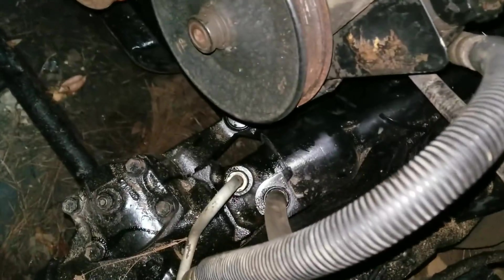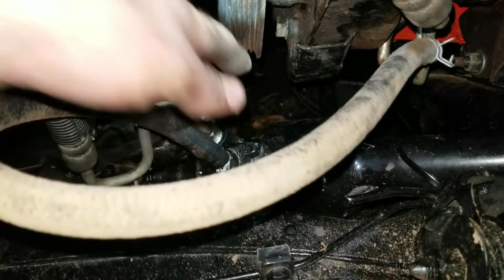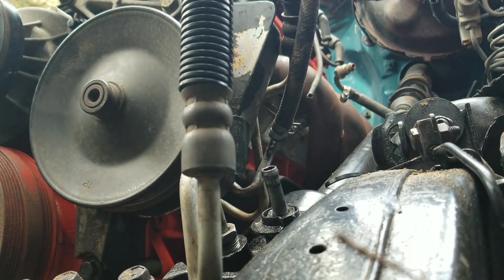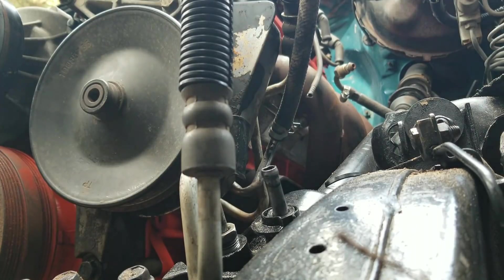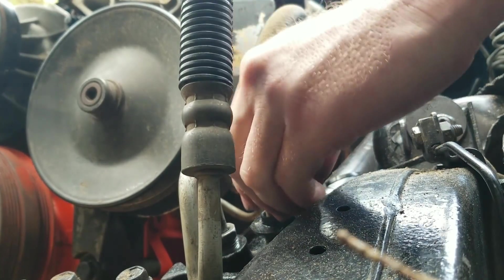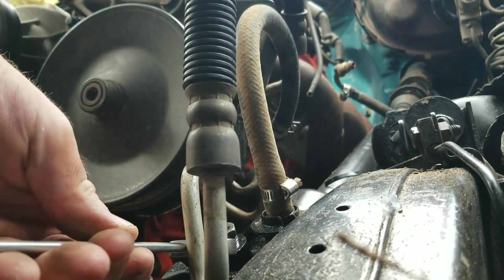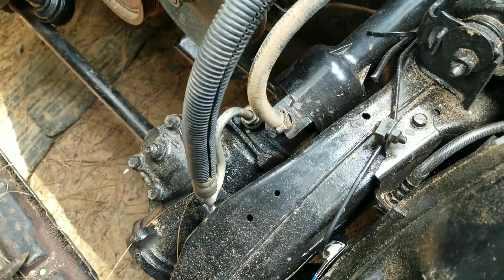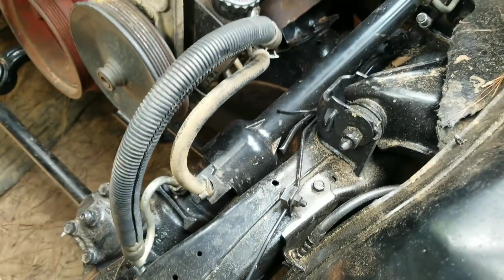As far as power steering lines go, that one bolts right up, and then the low-pressure side you just slide it on there and put a clamp on it — that's all it needs. Dealt with a lot of tough hose in my lifetime. Power steering lines done — no modification needed there. I just shortened that line up a little bit because it was stupidly long.